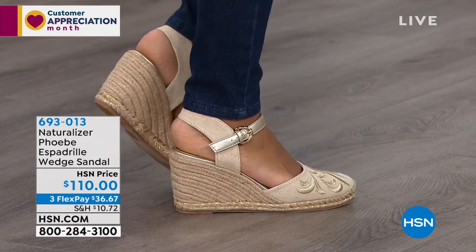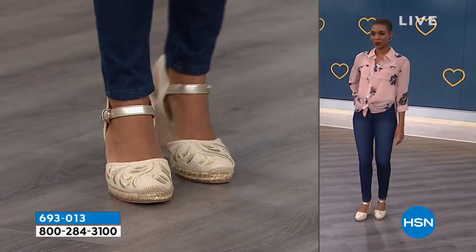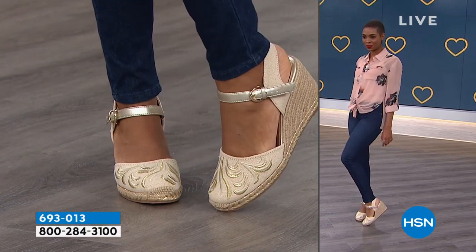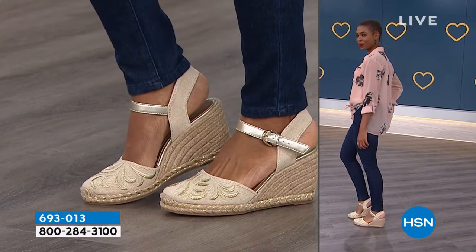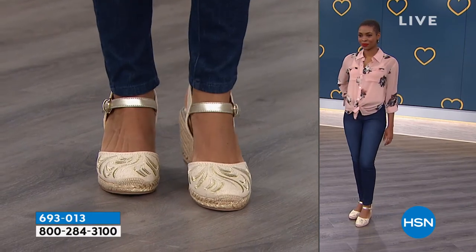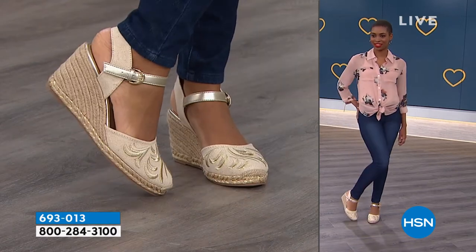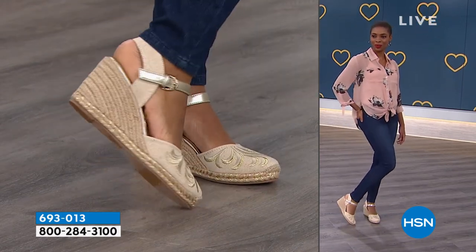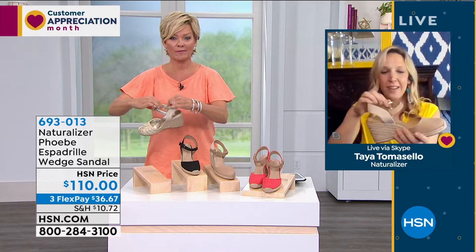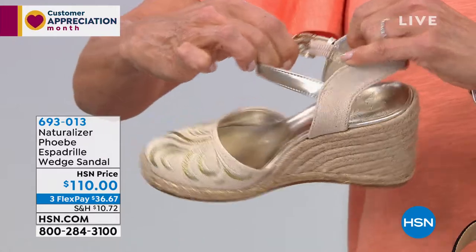This and the sneaker coming up next, I just love and adore — and they're Naturalizer, so they're going to be comfortable. One other thing I want to point out: if you look on the inside of the buckle, there's some extra goring there. That's going to give you a little added comfort in case you do have wide feet, high arches, what have you. It's going to make sure it's not cutting in on your ankle. If you're on the top notch already and need a little extra space, that goring in there is going to give you that little extra room.